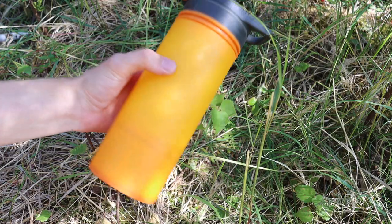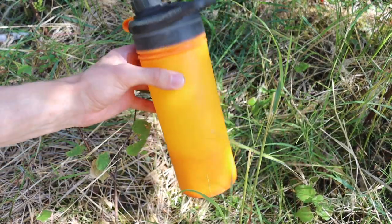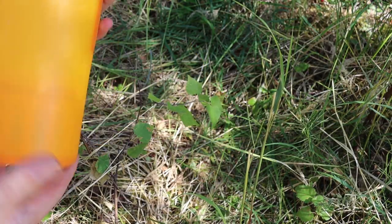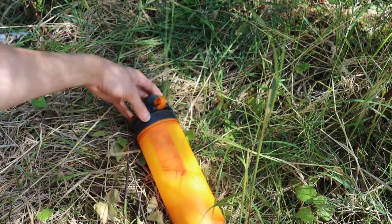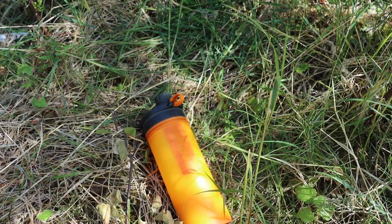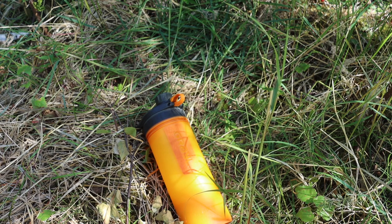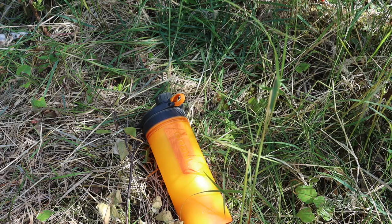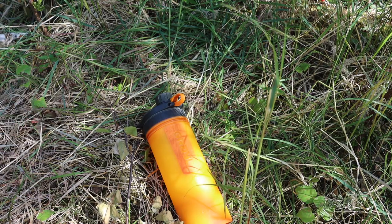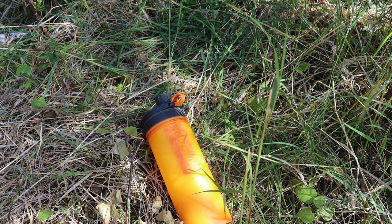The next one is the Grayl GeoPress. I've talked about this on the channel before — it's not necessarily new, but I think the GeoPress is a really cool piece of kit. I actually really like it because it's an extremely versatile and useful water filter that is not only super portable and packable, but the actual filter cartridge is capable of handling and filtering a lot of different foreign matters.